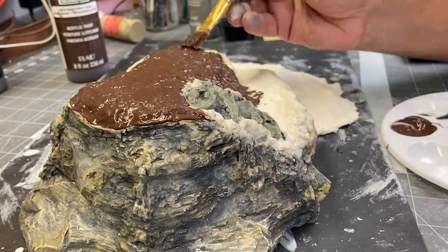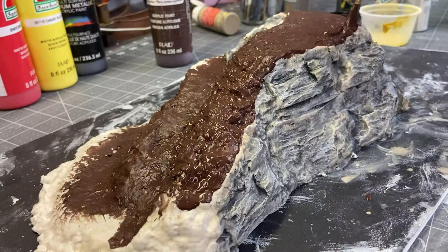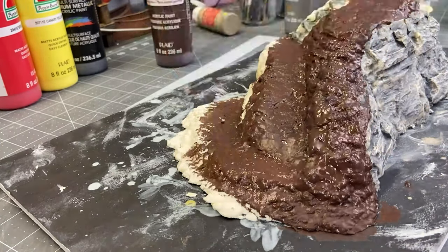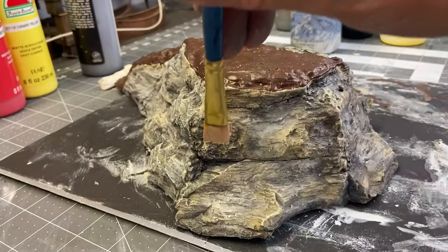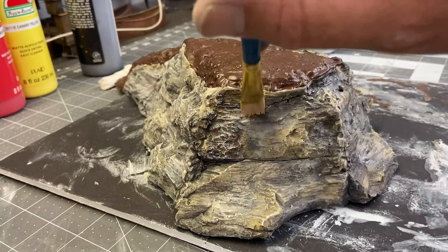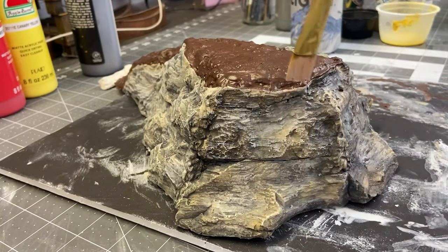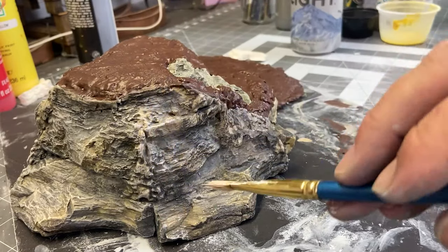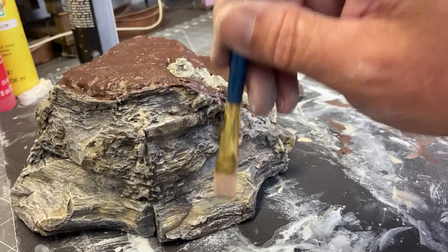I'm going to prep the top of this terrain piece with a coat of brown paint. All of the finishing touches will be applied later on. Dry brushing is one of my favorite techniques here and it really finishes off the piece by making the rocks pop out. This is a white dry brush and you want to make sure to remove most of the paint from the brush before you start this process. You can put the paint on but you can't take it off, so just be careful here.